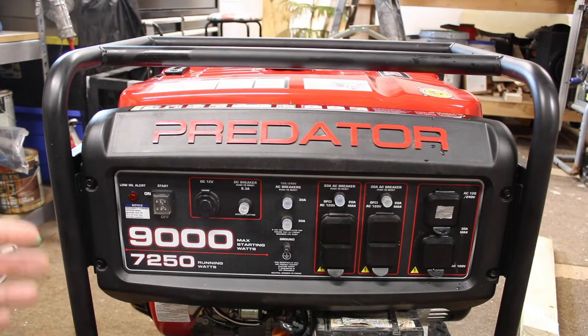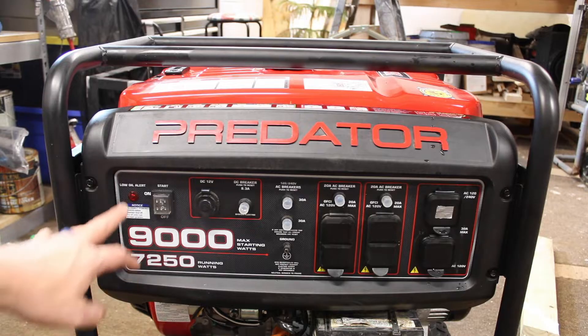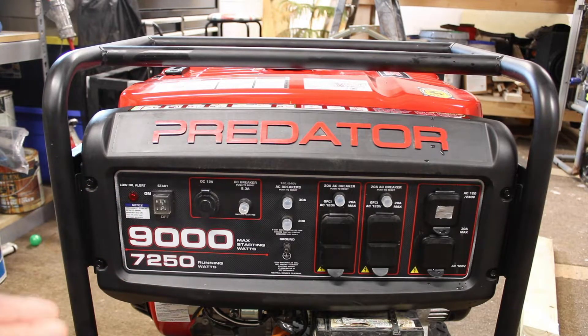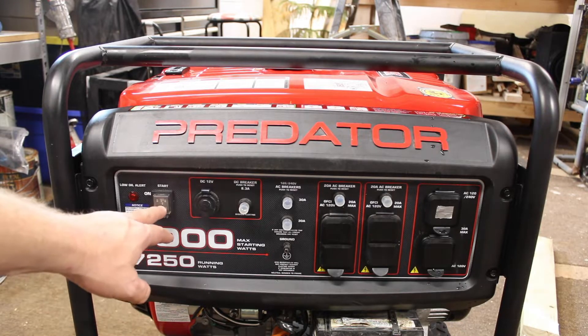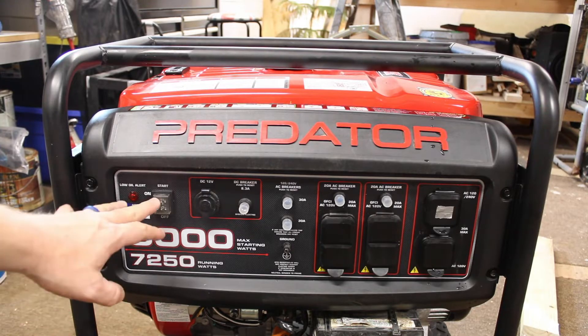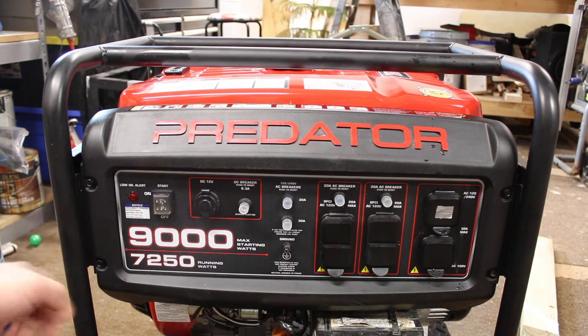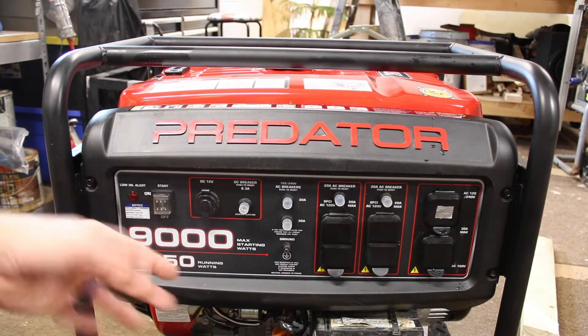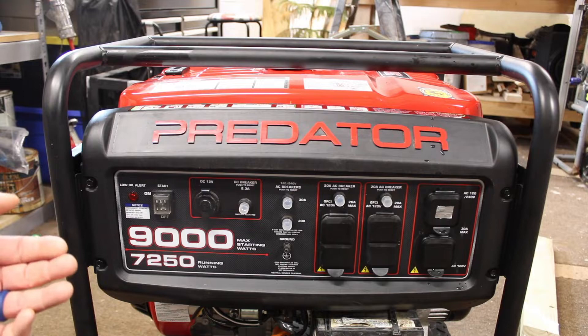On the Predator 9000, here are the controls. We have a low oil alert, and I believe the generator will not run if it is low on oil. The start button — if this button is in the middle position, you can pull the rope and start it, turn it off with this button. This generator also has electric start.